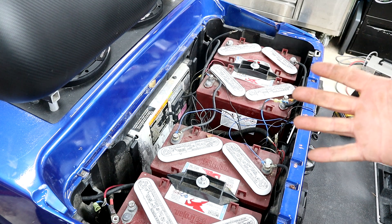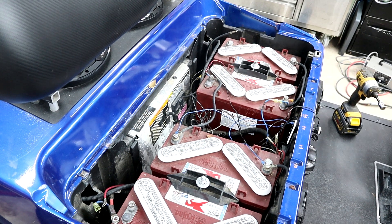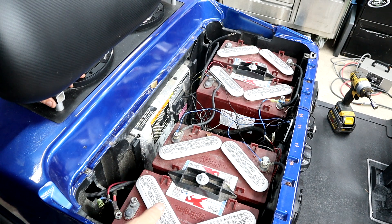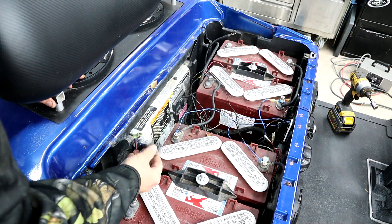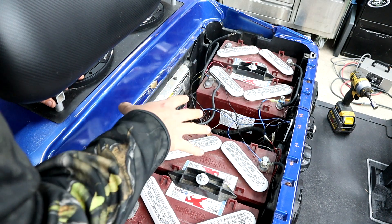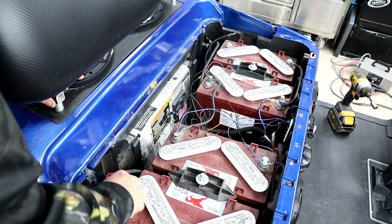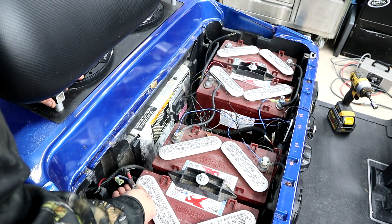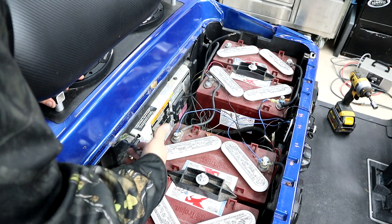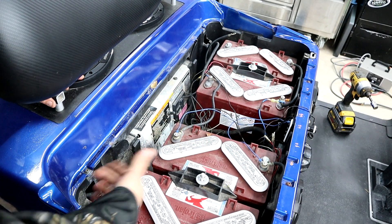One of the first things you want to do before working on any electrical golf cart is remove your positive and your main negative from your pack. It's no different on a Club Car — whether you have four 12s or six 8s, most of the time your battery main connections are going to be at the very end of the cells. We've already got ours disconnected, so let's jump to the next step.